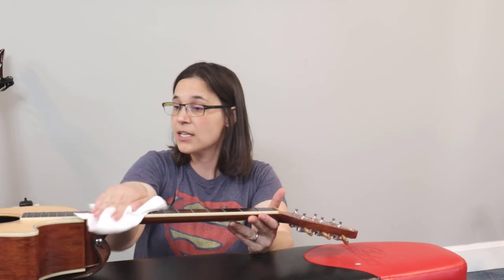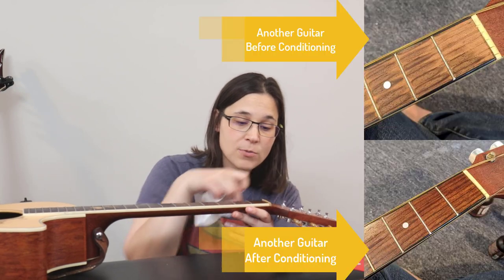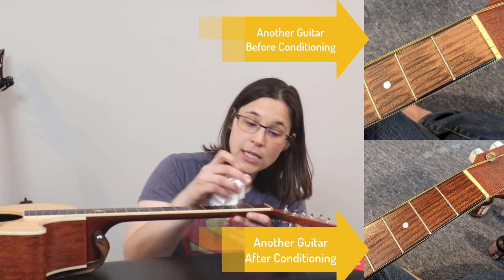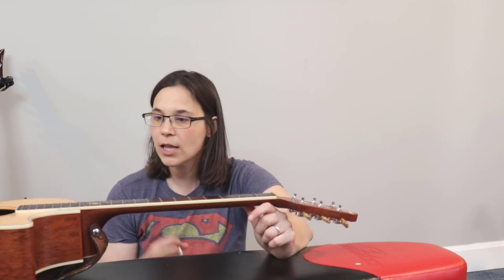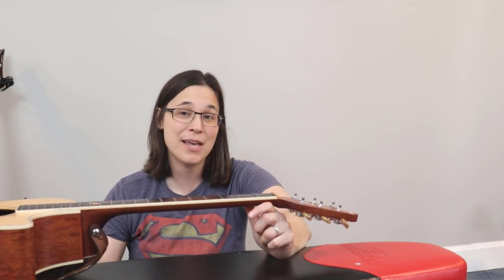Now I get a clean towel and wipe the conditioner off the fretboard the same way I put it on. When you wipe it off, there'll still be a slight shine — a thin coat left behind. Then I inspect the guitar, especially up near the nut in those first three frets, because that's where the guitar tends to dry out most. If it still looks really dry, I might apply a second coat before moving on to restringing.